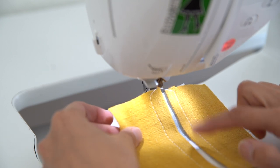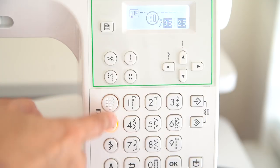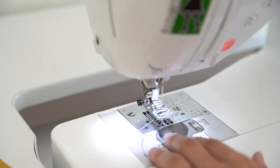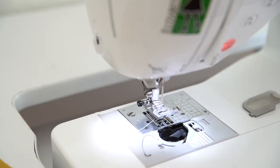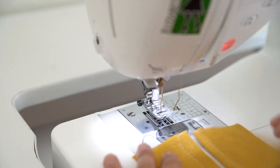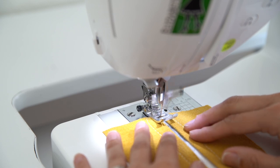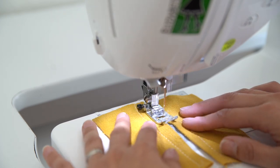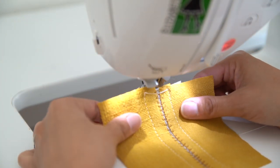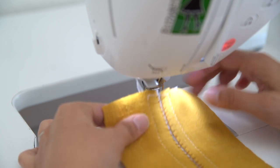Once I have my two pieces basted on either side of the lines I've drawn, I'm going to select the stitch I want to use on my machine and set it to the widest that my machine will go. I'm going to switch my threads out to a thicker thread, and I want to do this on both top and bottom because the bobbin thread will be visible. Then I'm going to slowly stitch in between these, keeping that center line centered with my presser foot. Here is what it looks like straight out of the machine.